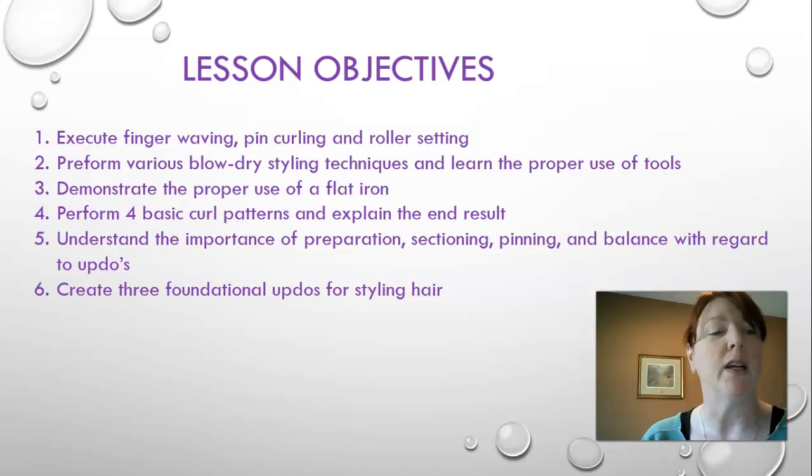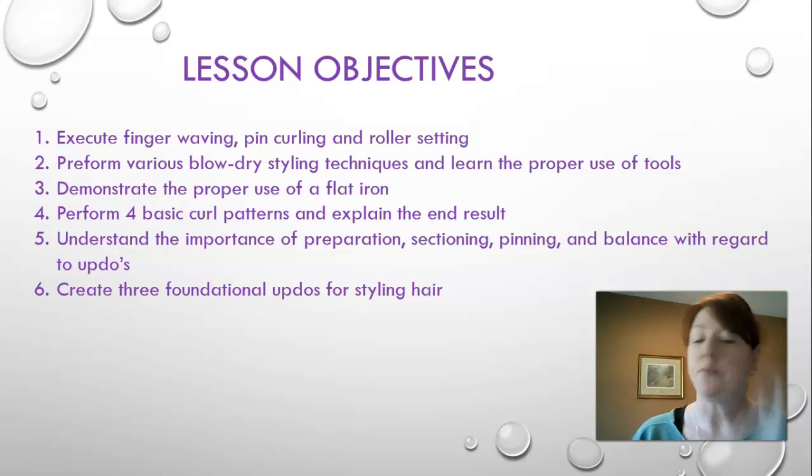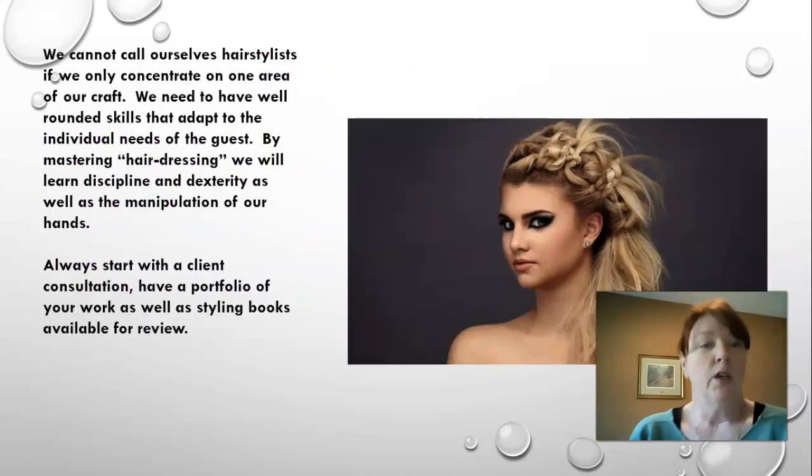After finger waving and pin curling, perform various blow-dry styling techniques using the proper tools, demonstrate proper use of a flat iron, perform four basic curl patterns and explain the end result, understand the importance of preparation, sectioning, pinning, and balance in regard to updos, and create three foundational updos. We cannot call ourselves hair stylists if we can only concentrate on one area of our craft.